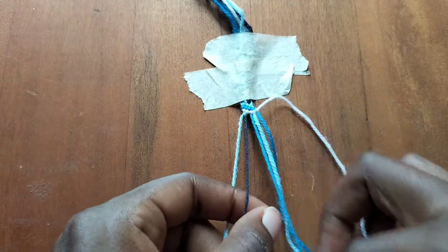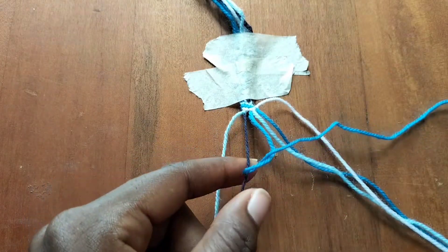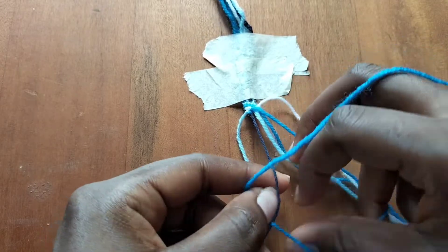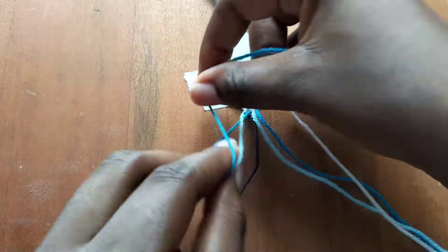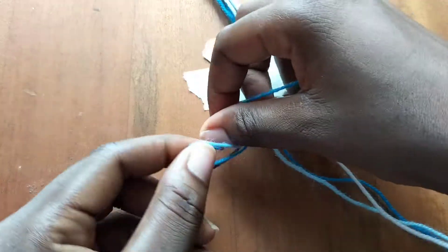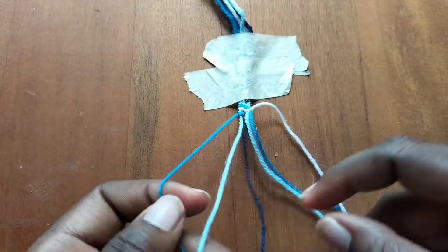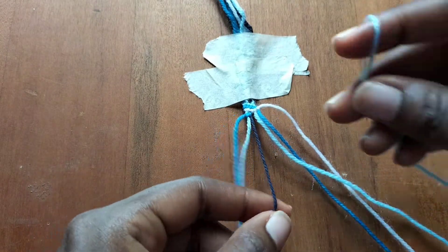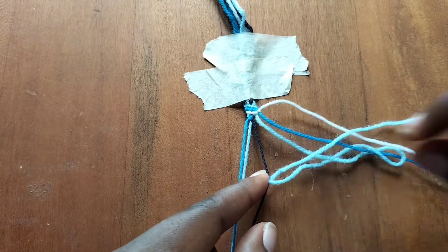Now we're going to take our blue string and make two backward knots: one over the dark blue string and the other over the light blue string. Now we'll take our light blue string and make three backward knots — one over the dark blue, one over the light blue, and one over the blue string.